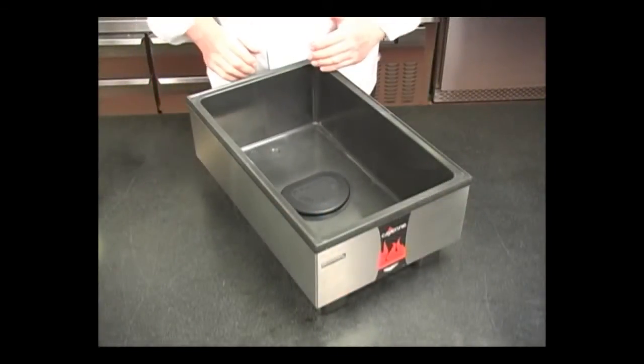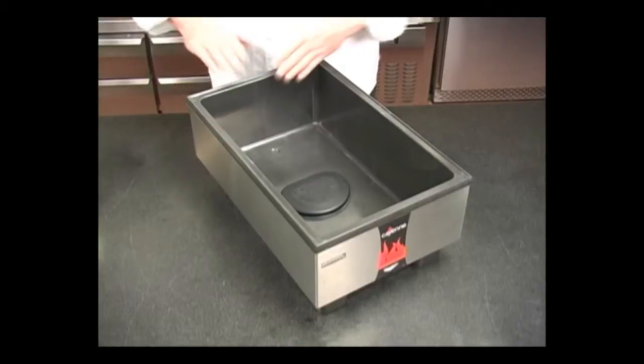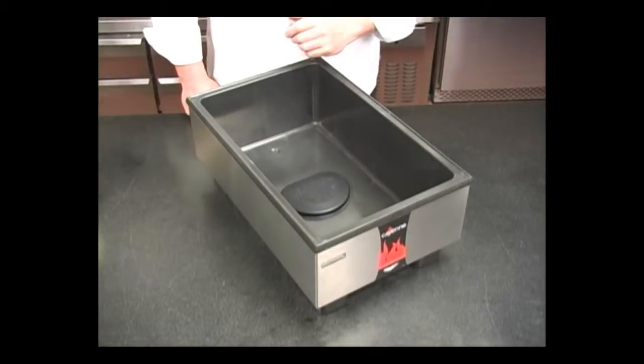Here you can see the two components that make up the direct contact heating system. First, we have the self-insulating thermal set well, and we also have the high efficiency cast-in heating element.